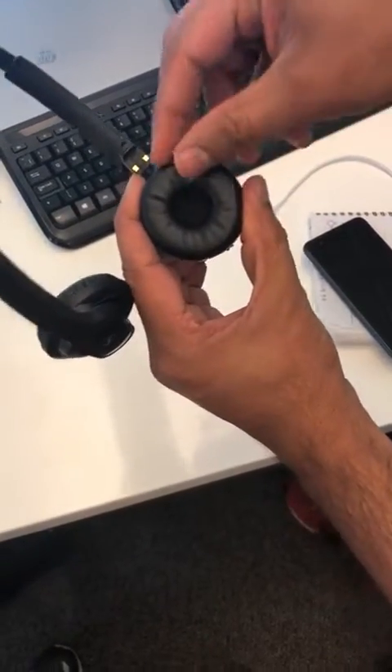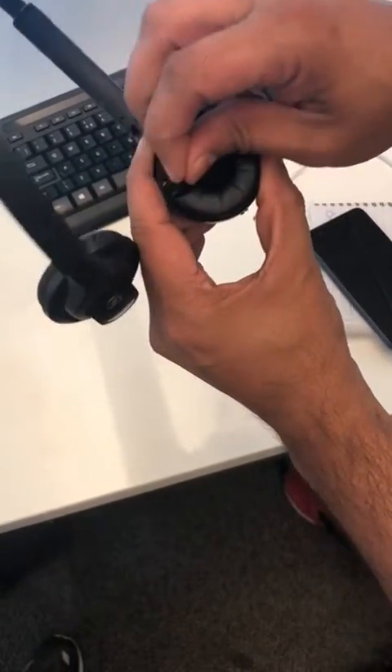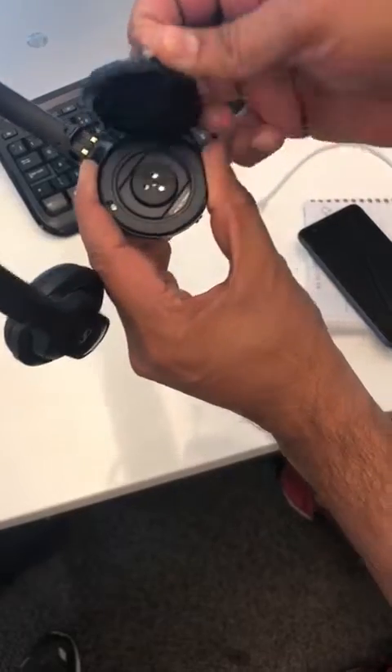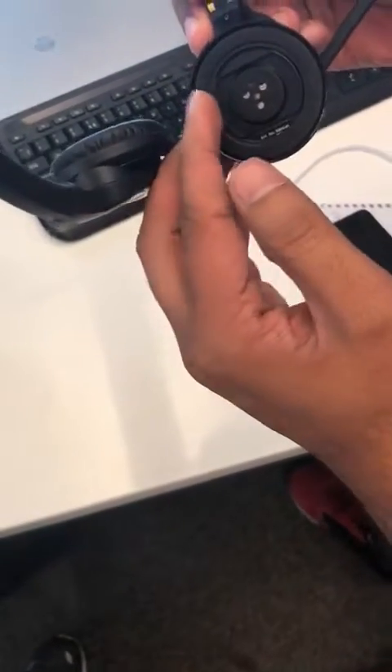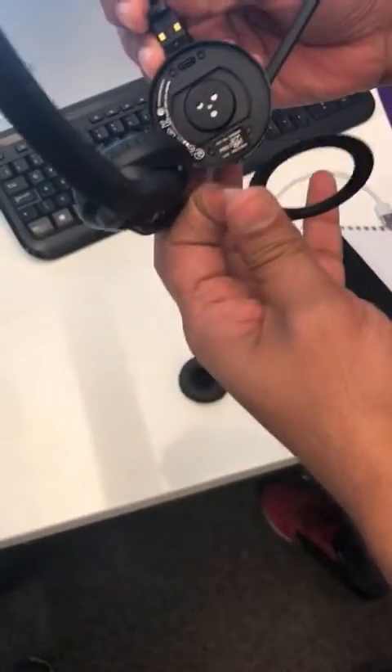Take this bit off like this. There's an extra layer of plastic which you can take off with your nail or anything like this.